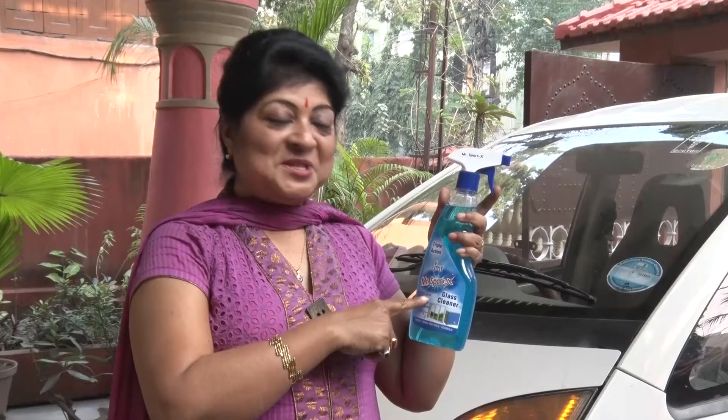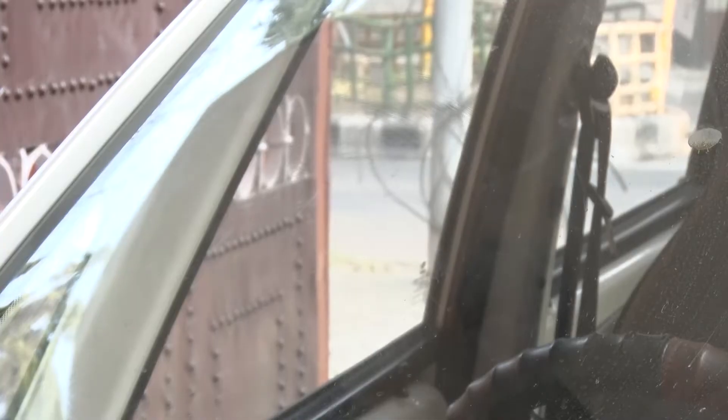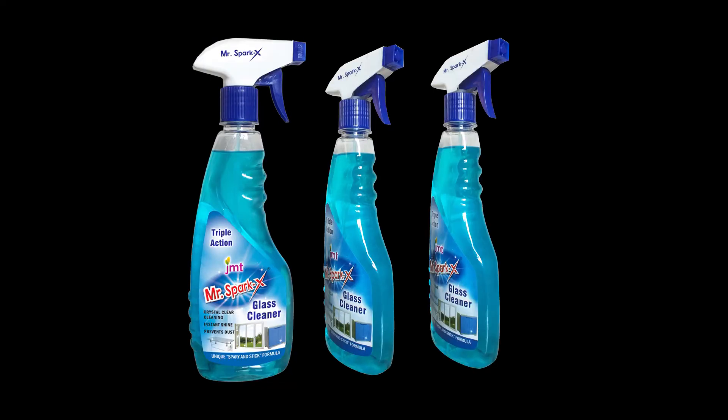Mr. SparkX glass cleaner — glass window, glass door, plastic cabinet, and laminated surface will be clean. Mr. SparkX glass cleaner will protect the glass from dust for a long time. Drive the glass window to clean. This is Mr. SparkX glass cleaner.